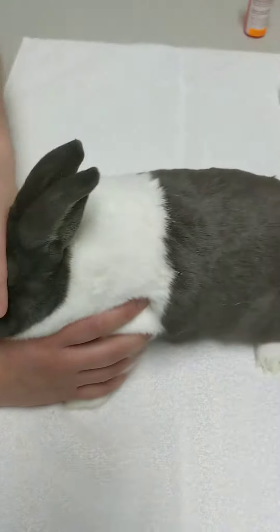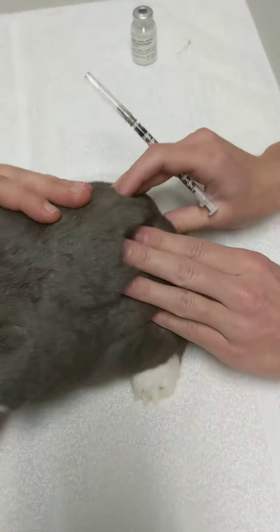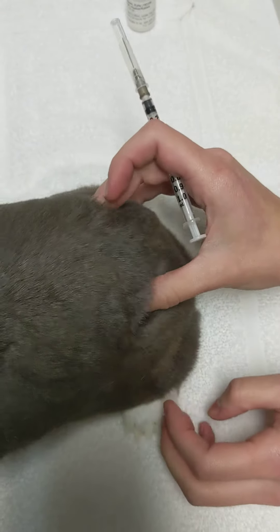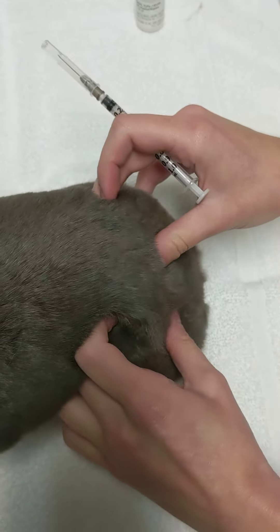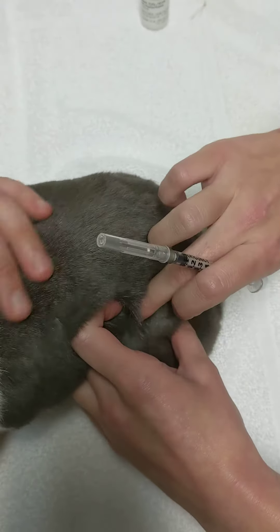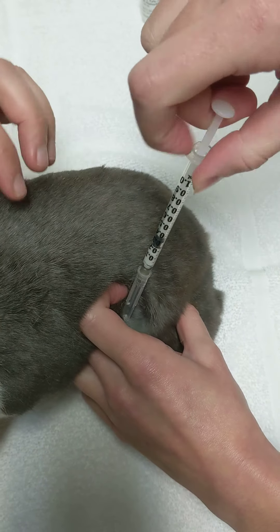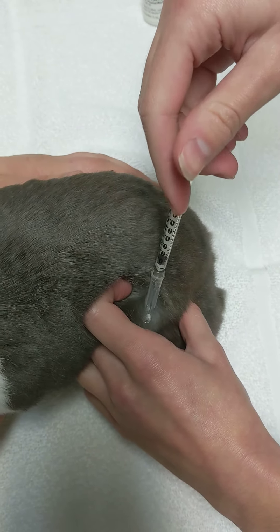If you wanted to go into the muscle, you basically feel for his little hip bones right here — he's got nice leg muscles just right here. You can feel they're kind of squishy, and you would just go straight in. Same thing: pull back on your syringe, make sure you don't get any blood, and then inject.